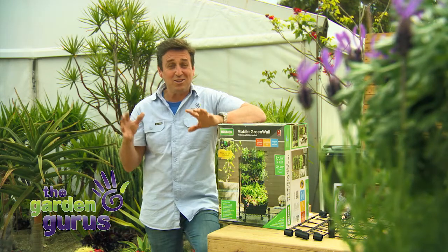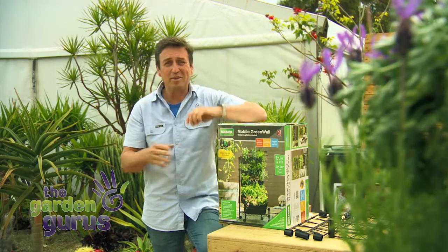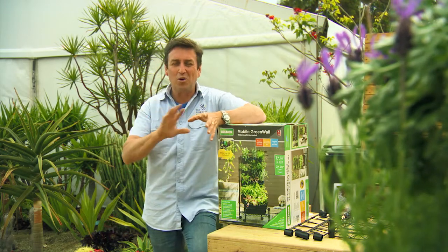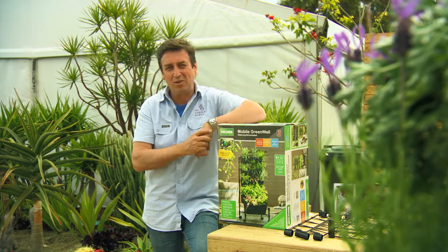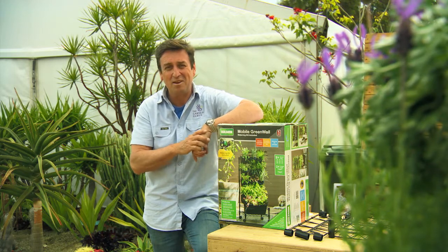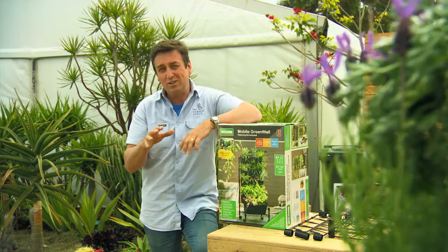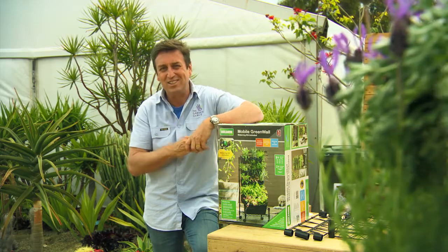Over the past few weeks, we've introduced you to the green wall concept. Holman Industries developed these, and they're a permanent fixture on a wall. They look fantastic, and best of all, they've got a built-in irrigation system. But this concept has now evolved to provide options for people in different situations.